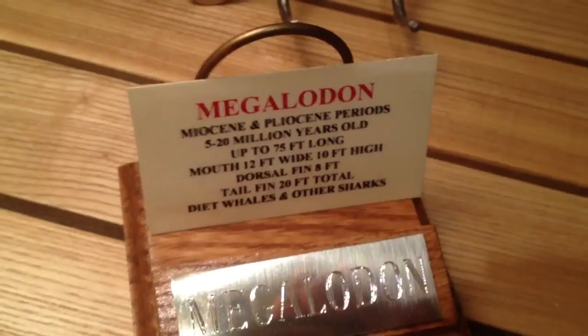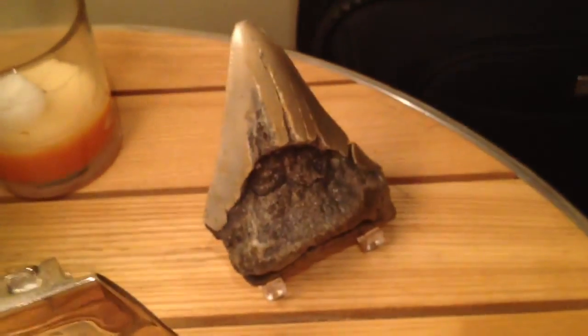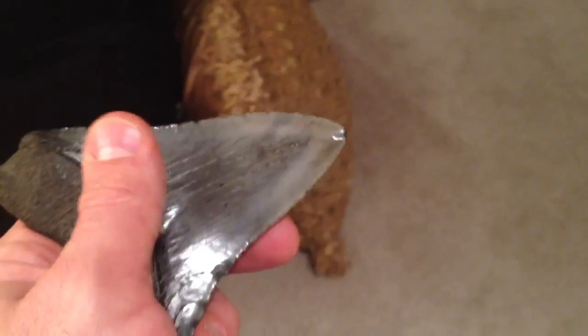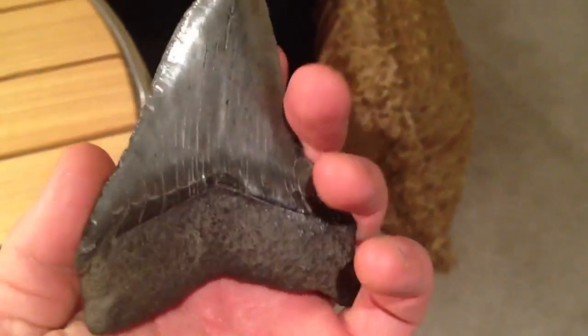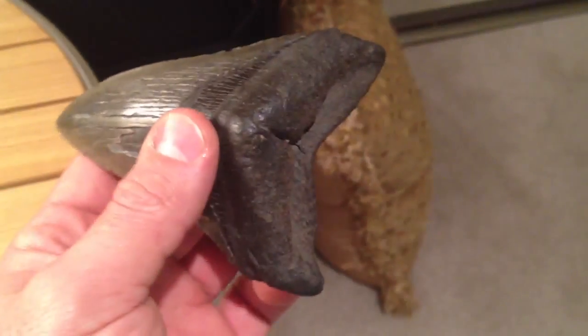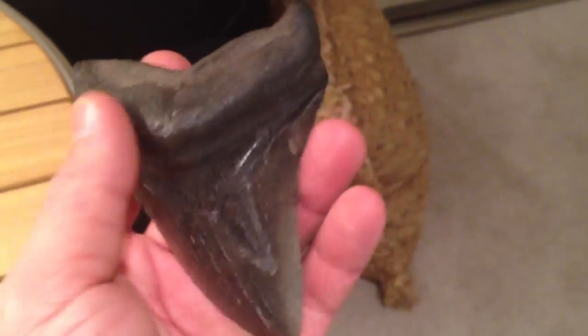The stand tells you a little about the tooth and fits it nicely, keeping it in place. There are plastic stands that are okay, but I'm a bit worried about them. You definitely want to display them somewhere they won't get touched — you don't want them falling. Carpet is here thankfully, but if I were displaying them I'd want them secure, especially the more expensive ones. You don't want to break something that's millions of years old.